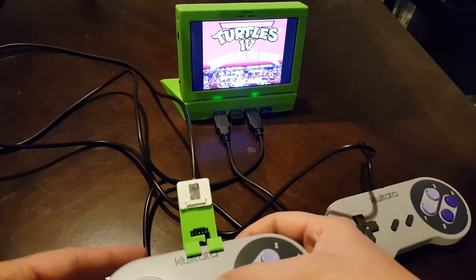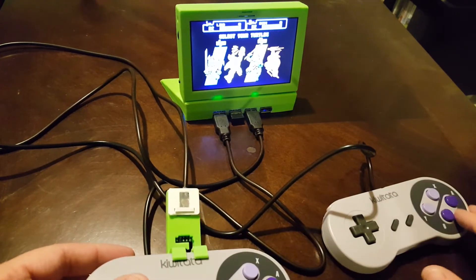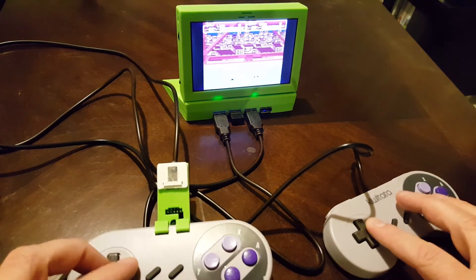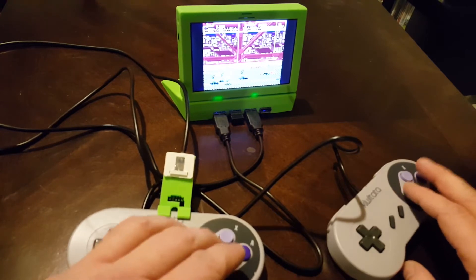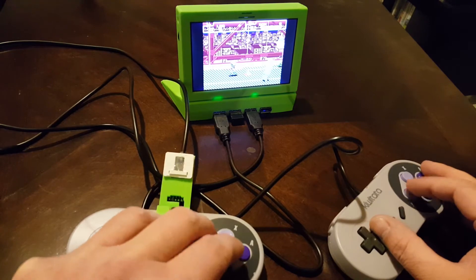We're gonna go down to two players. Cowabunga! Leonardo and Donatello. All right, look at this — two players. Here we go. I'll go this way and this way.